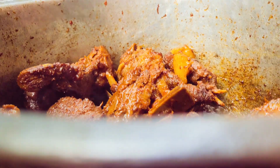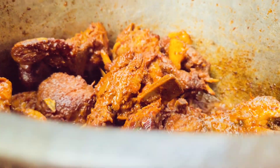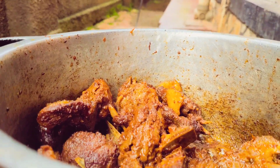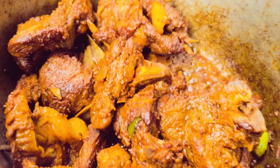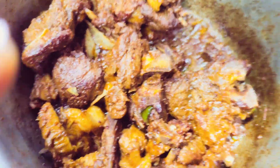Our pork is just as amazing as you can see — look at that! We are serving this pork with potato wedges and some kachumbari, which was perfectly made. Thank you so much, my people, for watching.